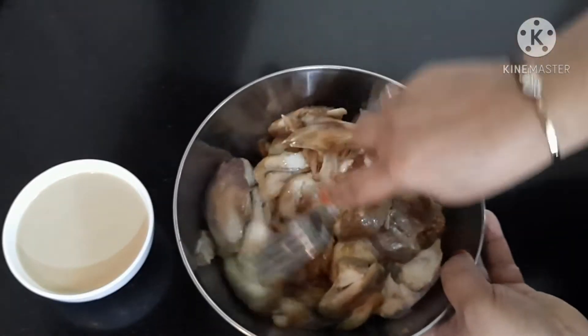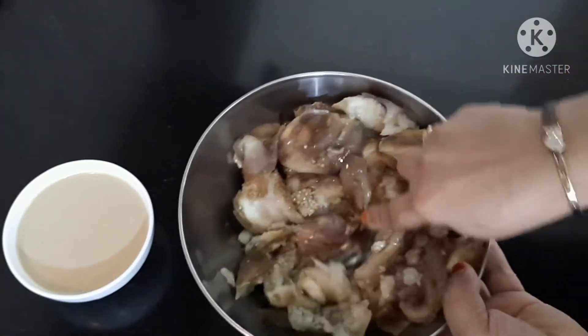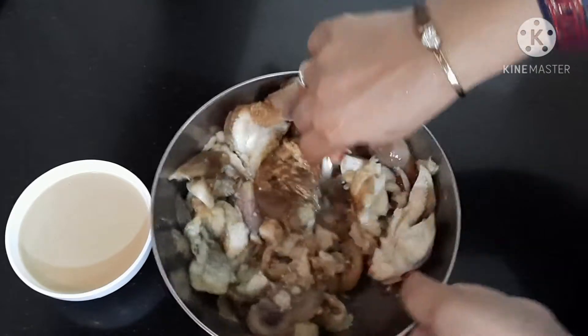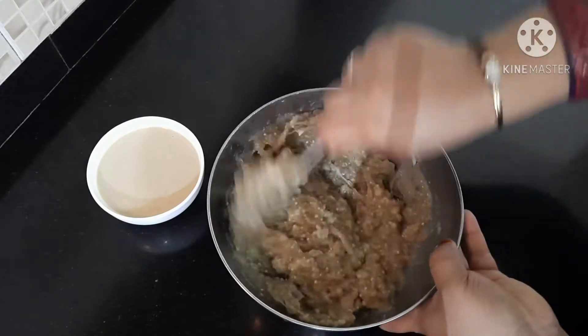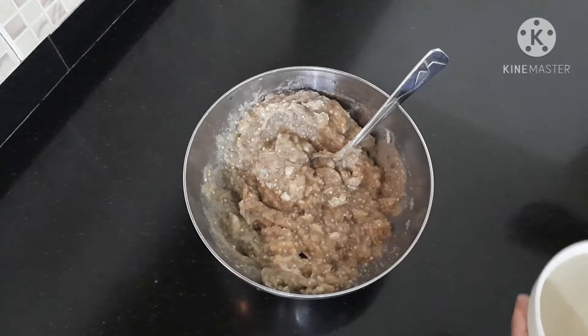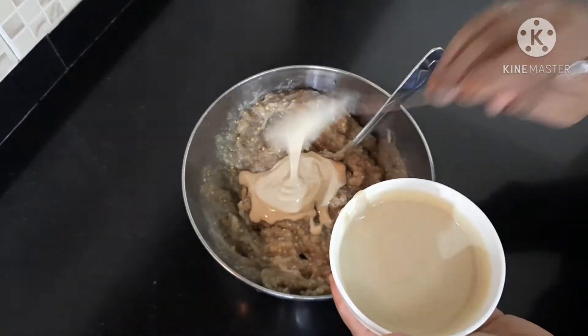I am going to add this to the knife. Now I am going to add the knife. If you add the knife, you can add one knife, you can add another knife. Then I will add the knife. We will fill it in 1-2 minutes.